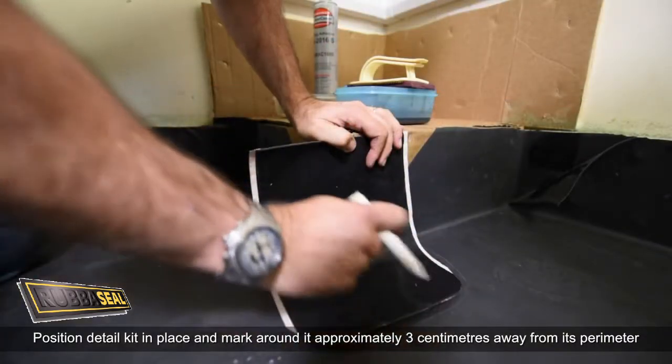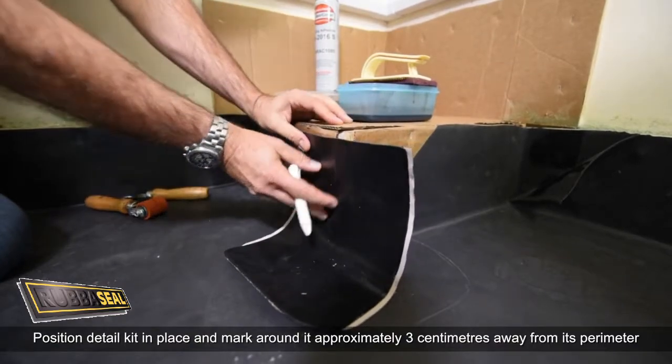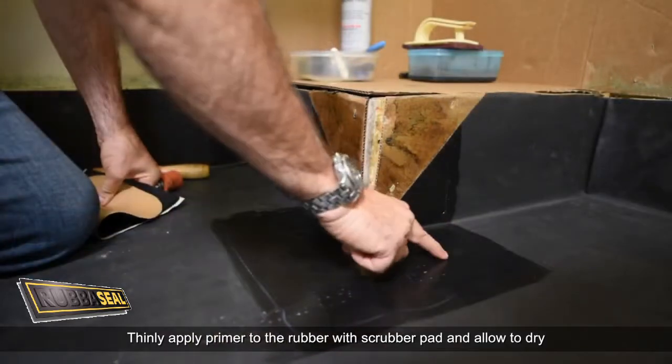Position the detail kit in place and mark around it approximately 3 cm away from its perimeter. Thinly apply primer to the rubber with a scrubber pad and allow to dry.